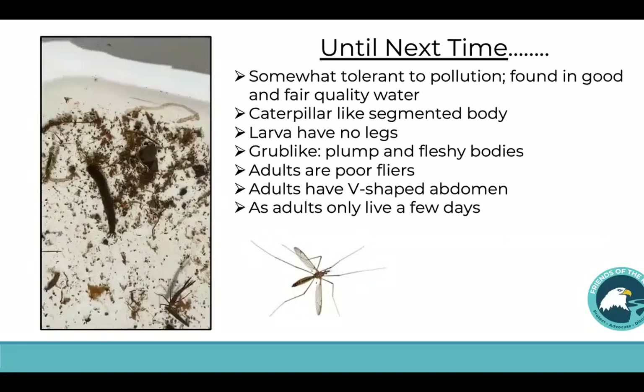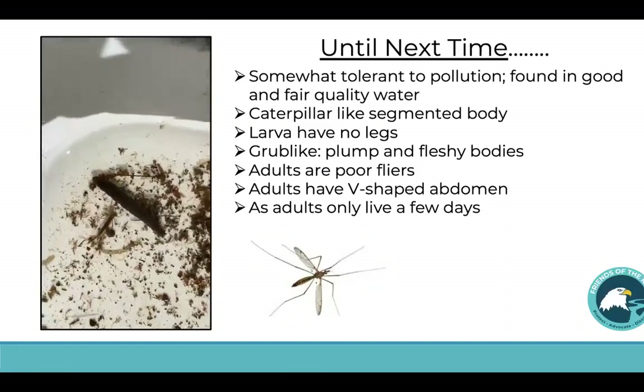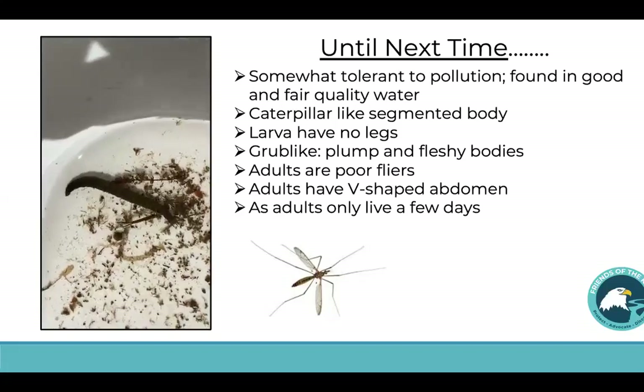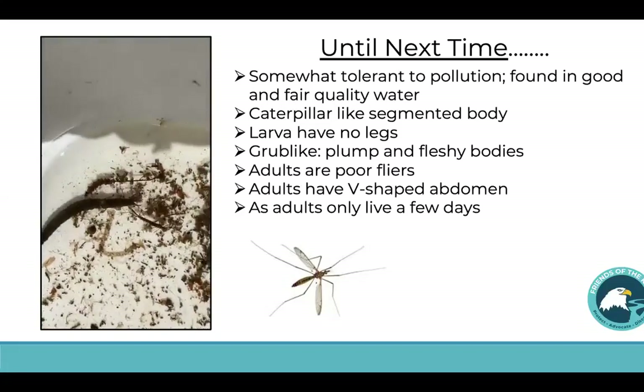In this tub you're actually going to see a damselfly, but the one we want to focus in on is this crane fly larva. He is somewhat tolerant to pollution and so he's found in good and fair quality water. He's like a little caterpillar — he has a segmented body, no legs as a larva, kind of grub-like, plump with a plushy body. Now as an adult — you can see the picture of the adult on the right-hand side — they are very poor flyers, have a V-shaped abdomen, and as an adult they only live a few days. You may see some of these flying around attached to your house and front doors. So take a look around and see if you can find some! Until next time, this is Denise Kidder signing off — I hope you enjoyed learning a little bit more about macroinvertebrates.